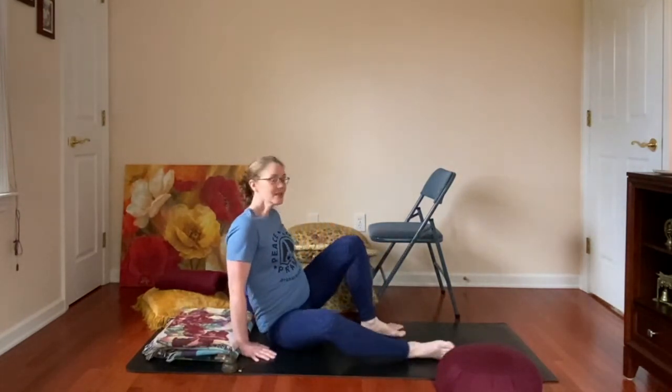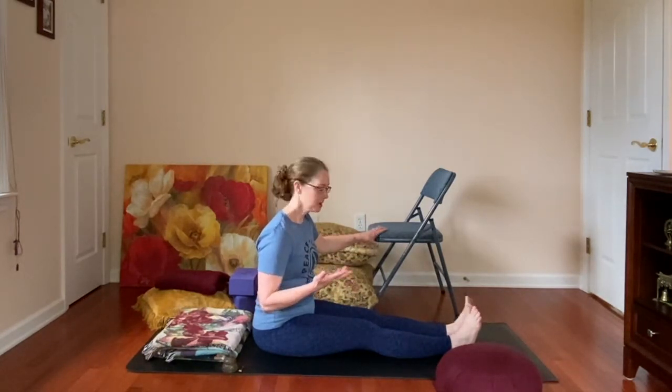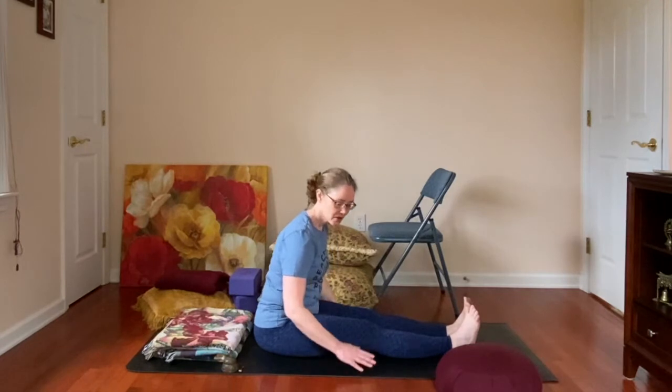I've brought in a whole bunch of props, and the reason you do that is so you can start from a place where you aren't going in a hundred percent. You want to start where you can feel some stretch but not all the way — and it's different for every person. In this pose I want you to gather some things, because you know your body and you know what you might need. The reason I brought in the chair is because some people can only fold forward a little because their back, glutes, and hamstrings are very tight.